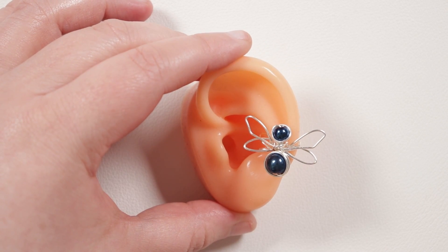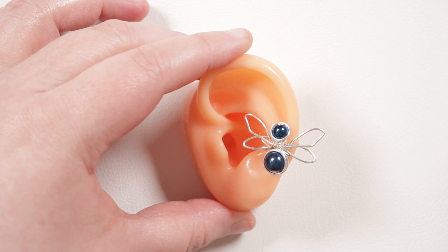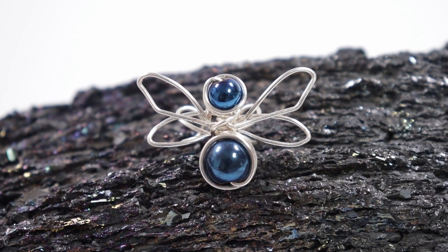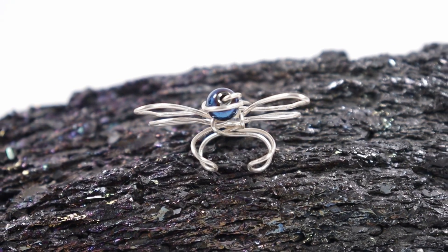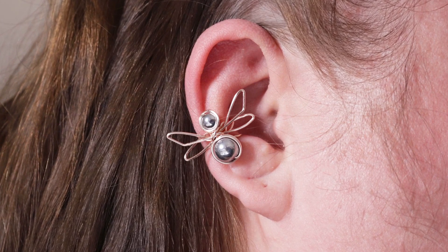I really hope you enjoyed the tutorial for how to make this cute dragonfly ear cuff. You can easily make these in different sizes — use smaller beads and measurements for a more delicate one, or go larger. I actually have a playlist of different ear cuff designs which this will be added to — I'll leave a link in the description box below. Thank you so much for watching, and I'll see you in the next one!